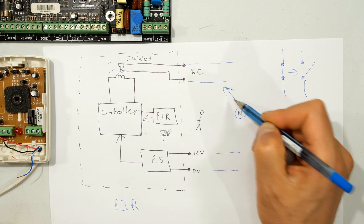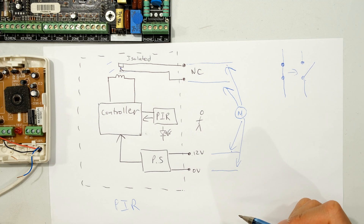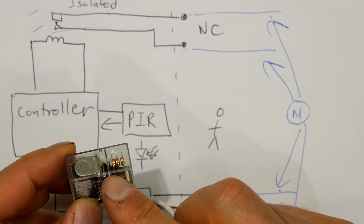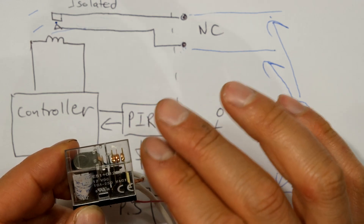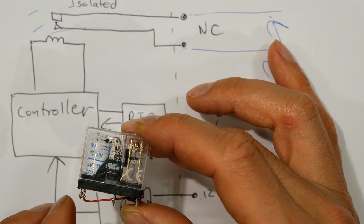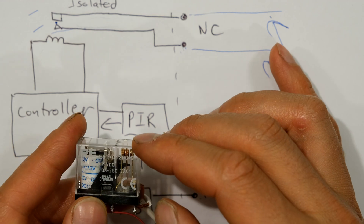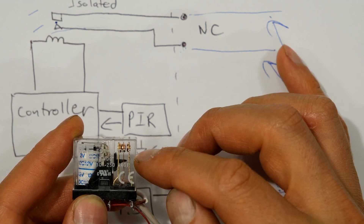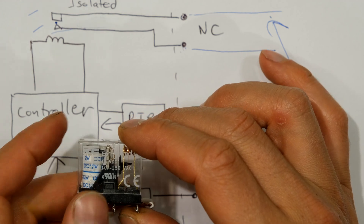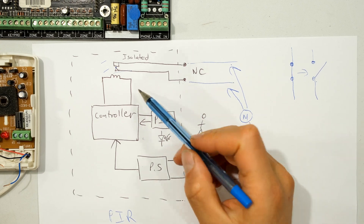The important thing is galvanic isolation - the normally closed terminals are completely isolated from the positive voltage and zero volts. If I measure between those terminals there should be open circuit in all combinations. The relay coil side and contact side have no connectivity to each other. If there's a lightning strike or surge that blows the coil, it would have no impact on the output stage voltage - the surge cannot transfer across because it is galvanically isolated.